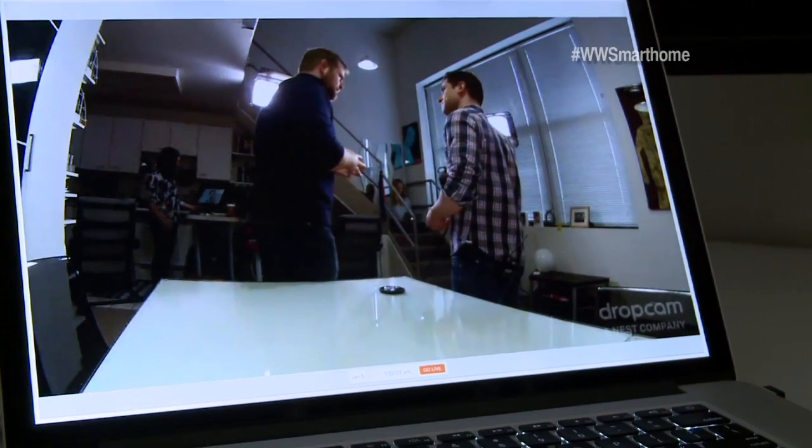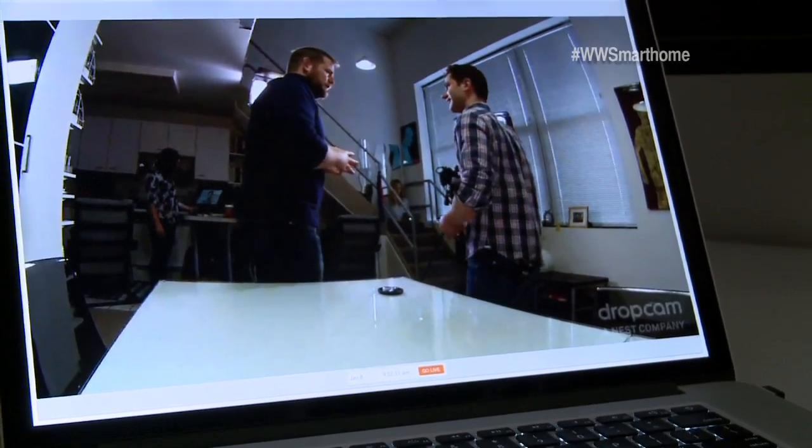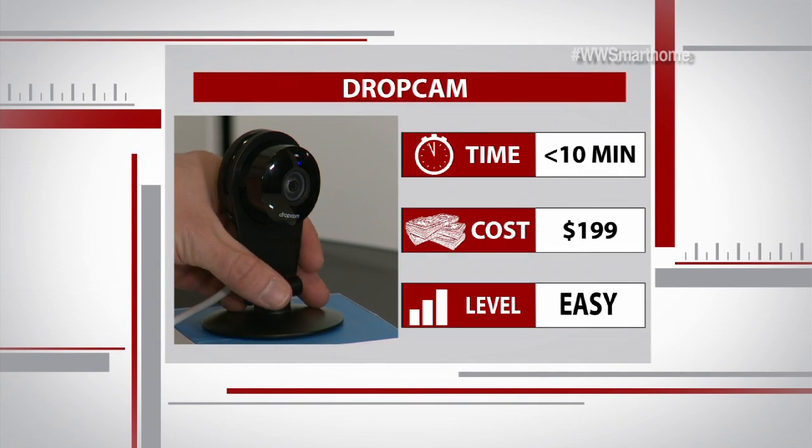We talked about home security, but how secure is this from hackers? This product is more than reasonably secure — they use industry standard best practices to ensure that your data is not compromised. Whether you use it as protection against thieves, as a baby monitor, or as a way to check in on your pets while you're at work, the Dropcam makes any home a little smarter.